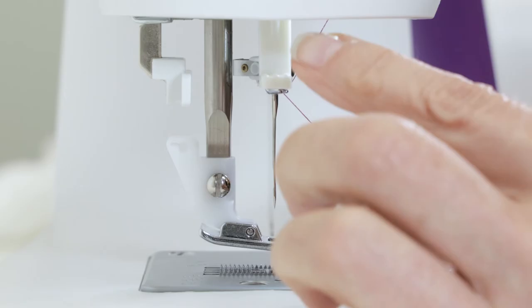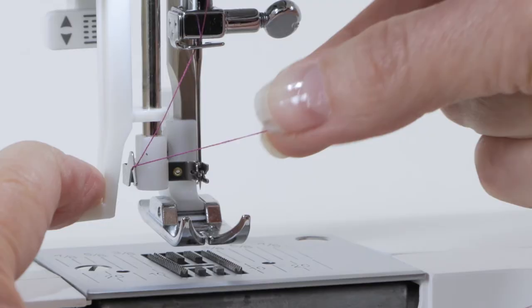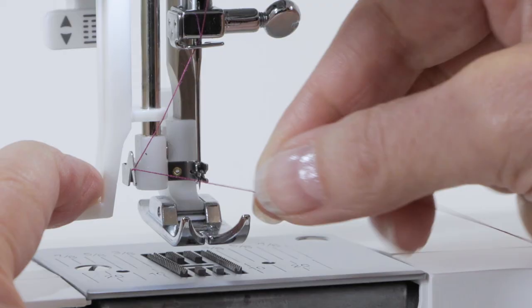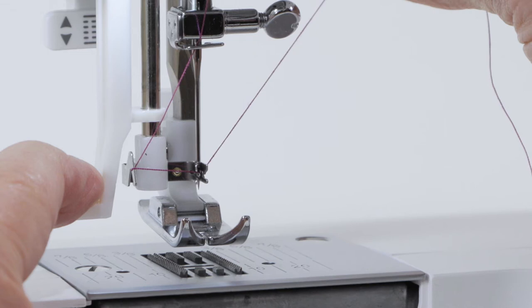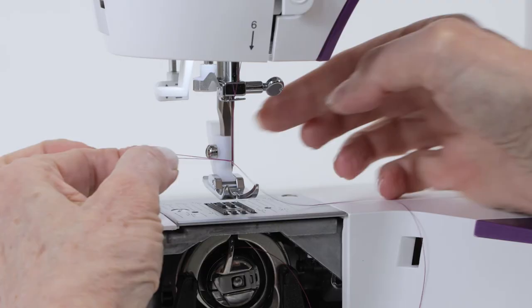This is your needle threader lever, and as you bring it down, you can pass your thread around this first guide. Then push it all the way down until these prongs are fitting around the needle. There's a little tiny hook that comes into the eye of the needle, and you're going to place your thread in, then lightly hold your thread with your right hand as you release with your left hand, and you'll see a small loop at the back of the needle. Grab that little loop to pull the remainder of your thread tail through, and your needle is threaded.